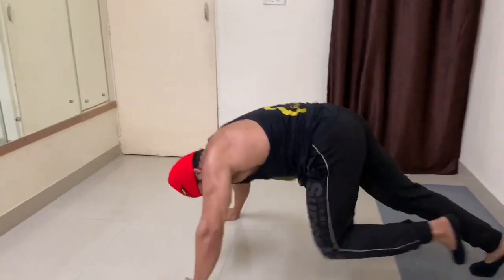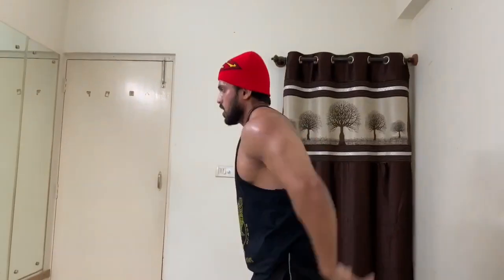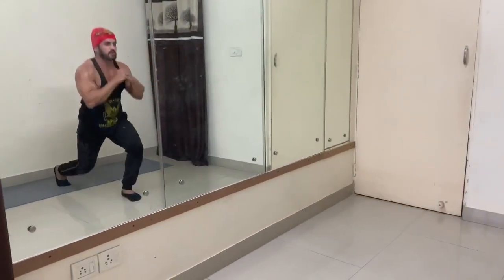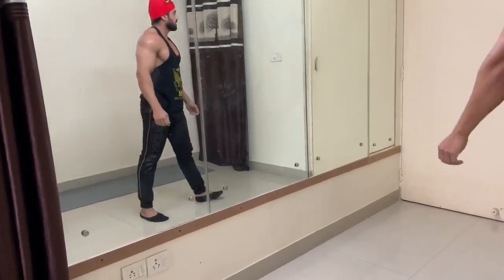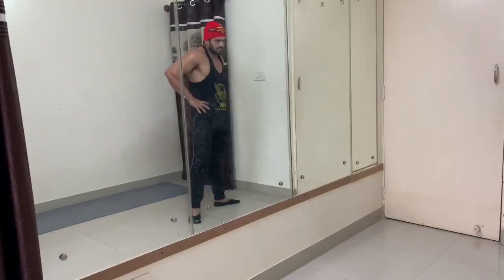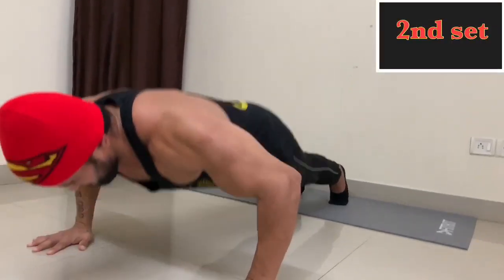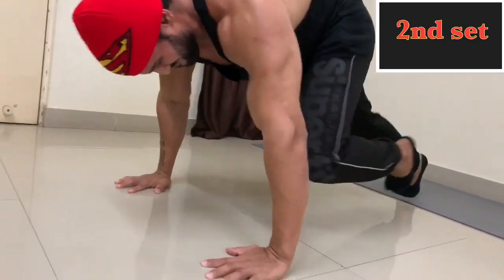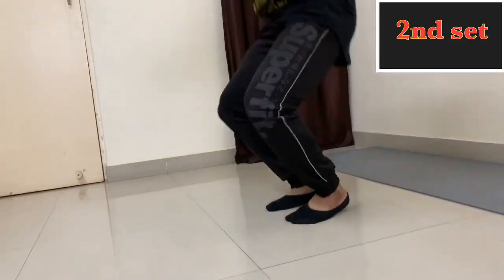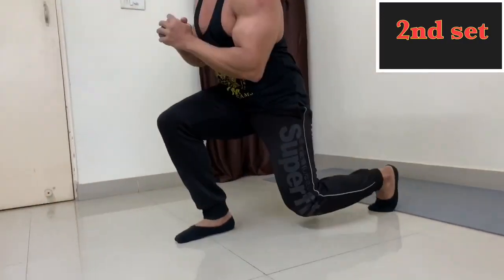Do 3 to 4 rounds of this circuit for about 3 minutes. After 1 minute, take 30 seconds of rest, then repeat the same circuit. This circuit is repeated 3 times total. After that you can rest for 2 to 3 minutes and then we will work out for core.